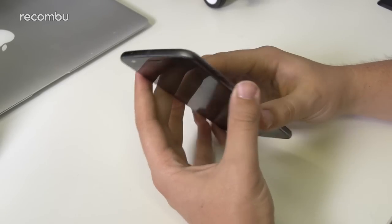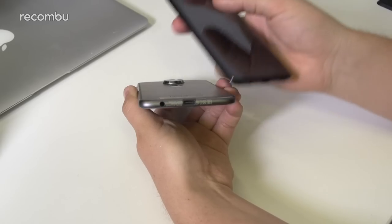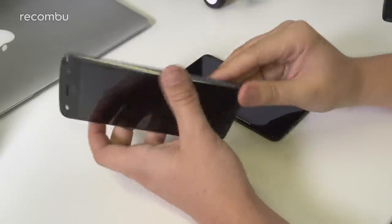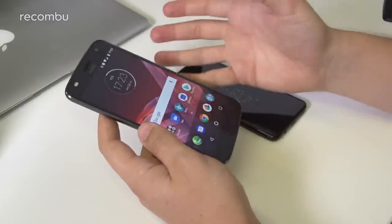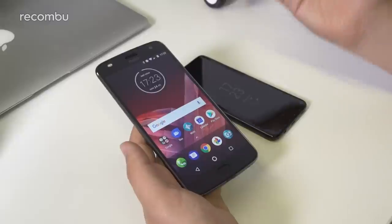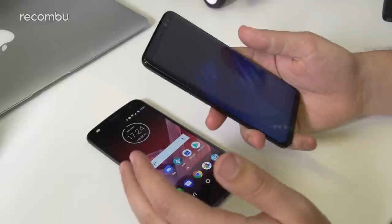Both phones retain a headphone jack and both feature USB Type-C at the bottom. There's a single down-facing speaker on the Samsung, but the Moto has a front-facing speaker output, which you can further augment with the SoundBoost mod. Motorola coats their phones in a hydrophobic treatment, so components are protected against water, but the Z2 Play doesn't carry any formal IP rating. The Samsung Galaxy S8 and S8 Plus both feature IP68 certification — 1.5 metres of fresh water for up to 30 minutes.